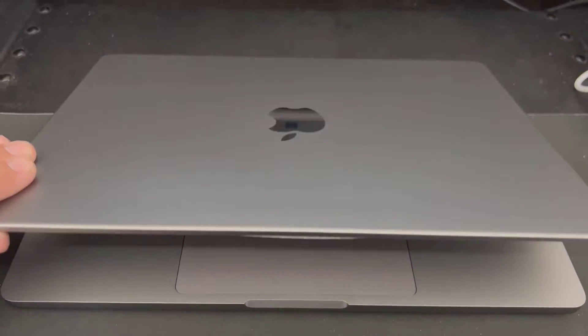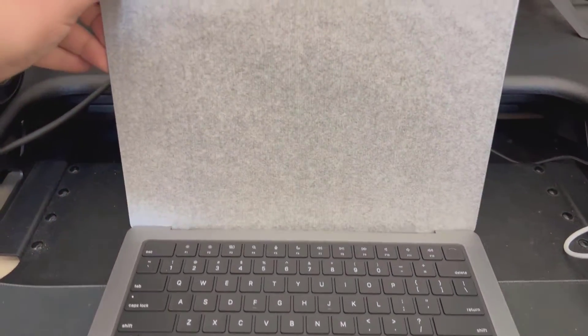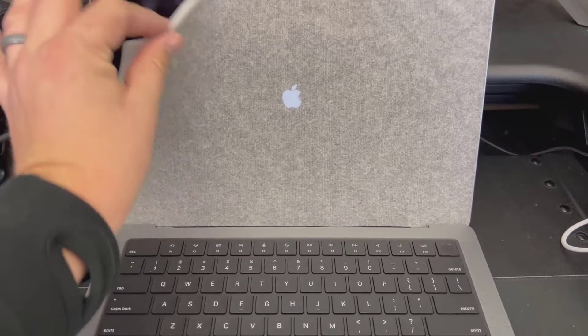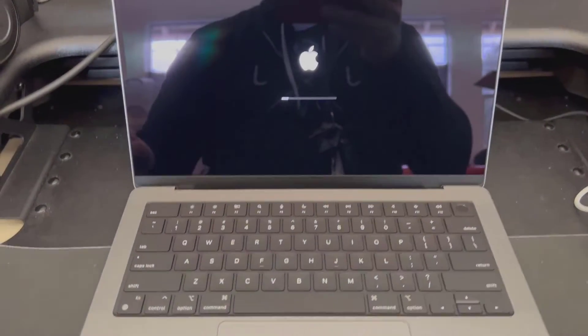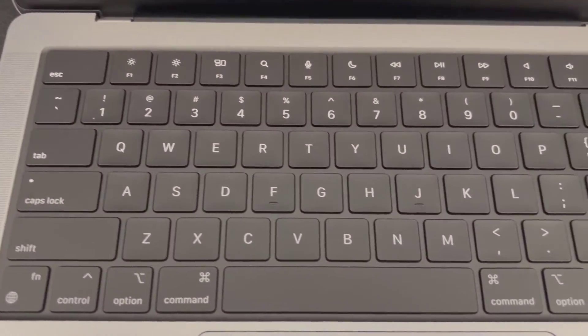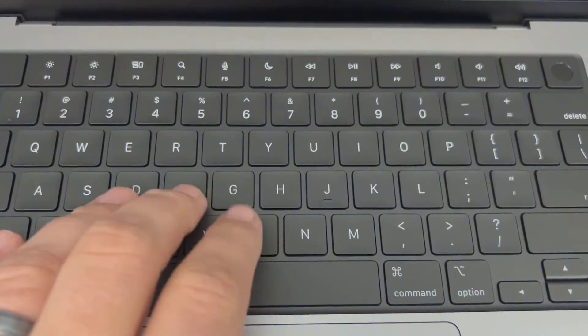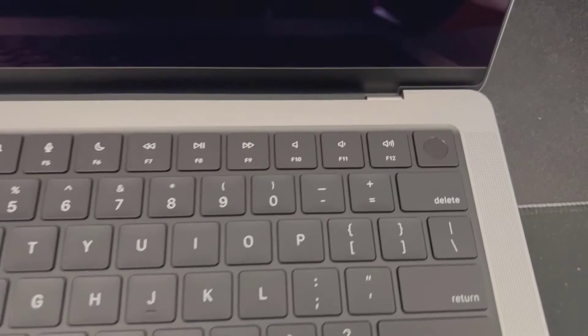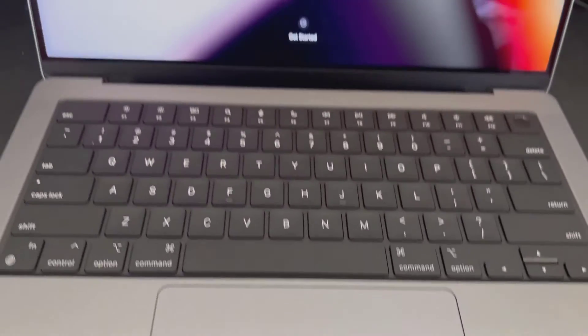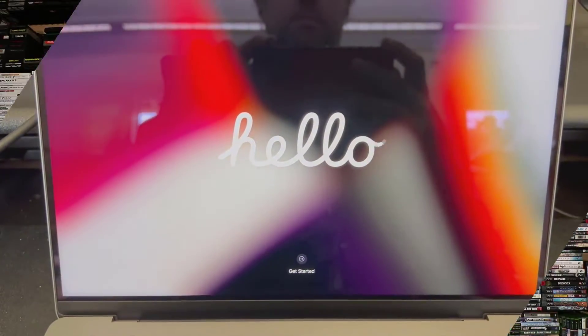Here we go, quick look at opening it up. I'm protecting the screen and it just auto-starts right into that Apple logo — getting its first boot, very nice. Looking at the keyboard, I didn't really mind the Touch Bar but it's not here; it does have Touch ID though, which is pretty cool. Nice big trackpad, and there we go — 'Hello'!